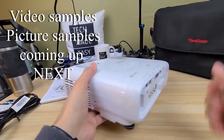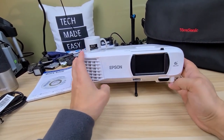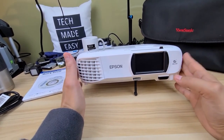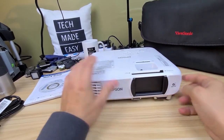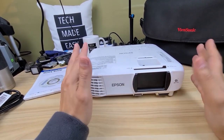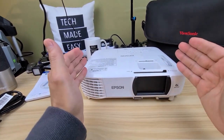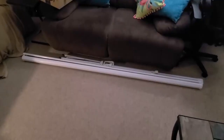This projector sells for $699 — definitely more than some others out there, but projectors can go into the thousands. If you're going to use this as your home TV, it goes up to 300 inches, though honestly I think you want to stay around 150 inches to get optimal resolution. I haven't personally tested it at 300 inches.